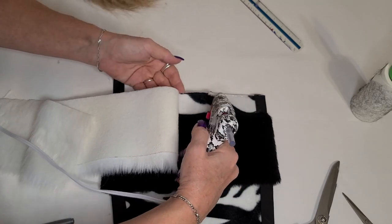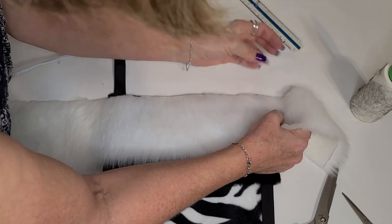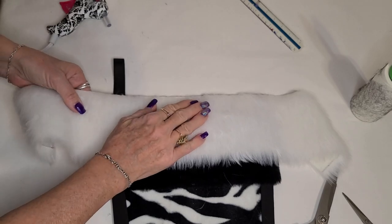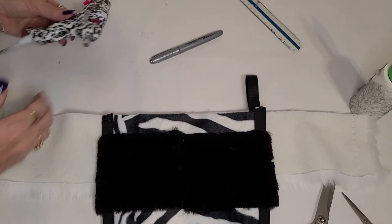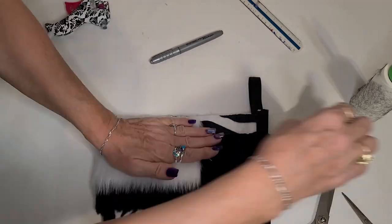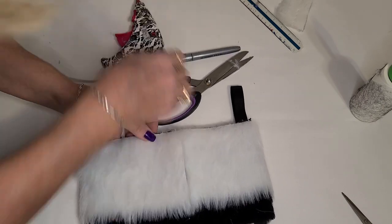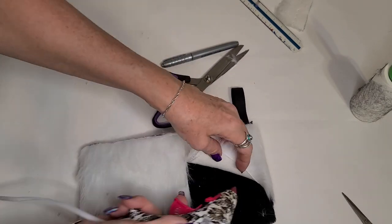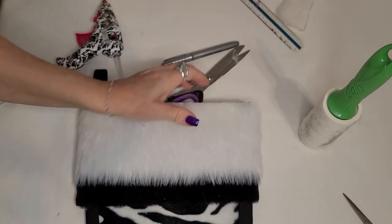We're going to repeat the process for the white fur, and you're going to want to keep the white fur very, very close to the top edge — probably even best to overlap it just slightly so you don't see the black bits from the zebra pattern. Then we're going to do the back the same as we did with the other one. Give it a good lint brush to get all the little excess bits off and we are good to go.